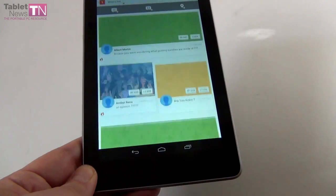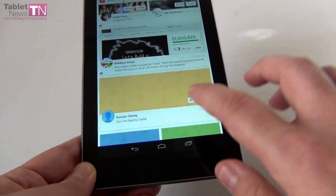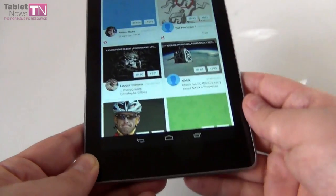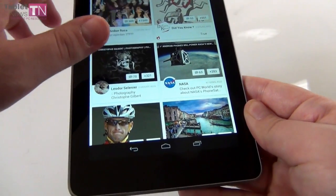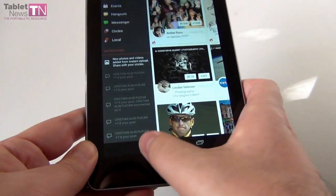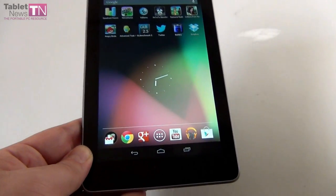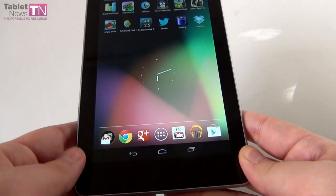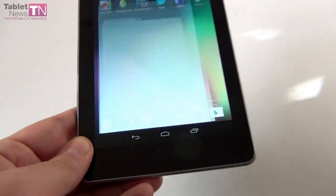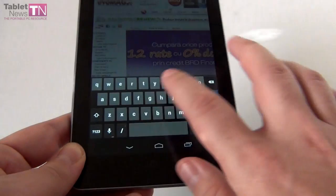Google Plus also got a major revamp — it's based on a tiles interface, and the main interface reminds me of the Facebook app. You probably noticed we also have Chrome as the default browser on this device.